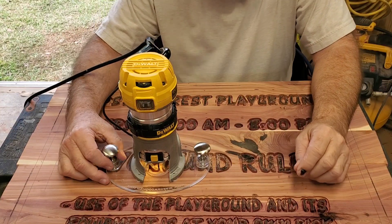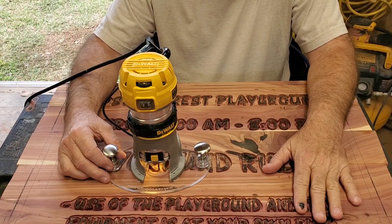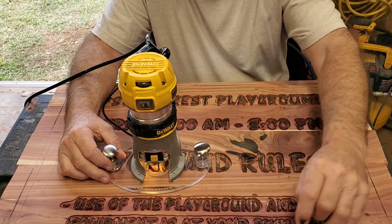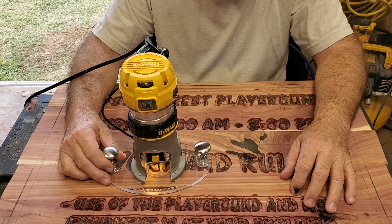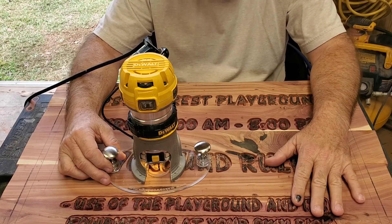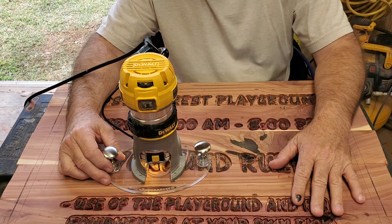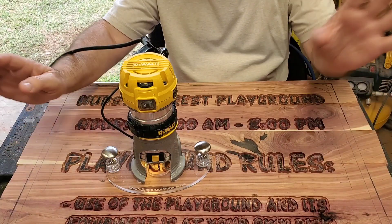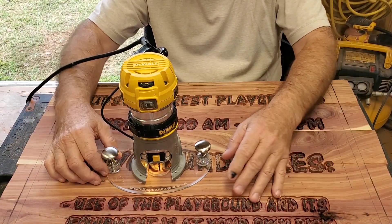Well, good morning. We're going to get back after working on the background, so this will be the start of Hudson Forest video number seven. I've got a messy shop, but does it smell good — cedar smells great, love it. Anyway, we're fixing to get after it, so here we go.